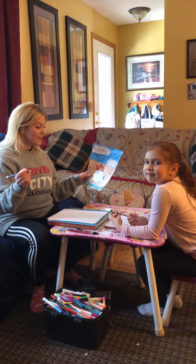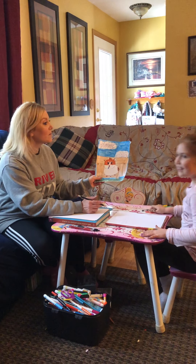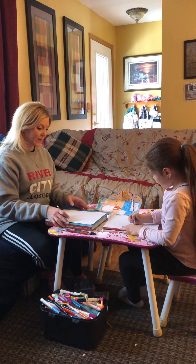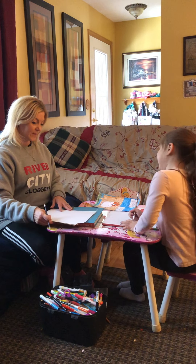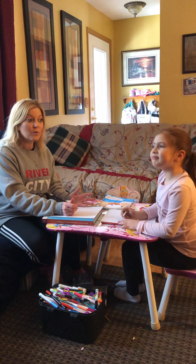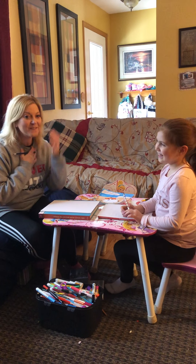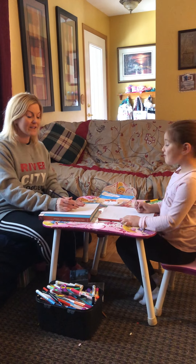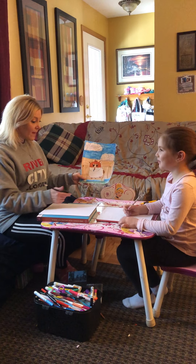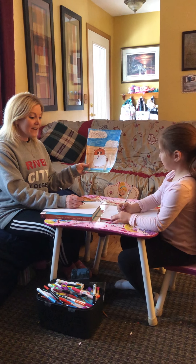Paris and I will look at what part we're going to start with while you gather your supplies. This will be so fun because I know we can't be together right now, but this is a fun way for Miss Cheryl to come to your house and for you to come to mine by sending pictures of your drawings. It's a little crazy with coronavirus right now, so let's get started.